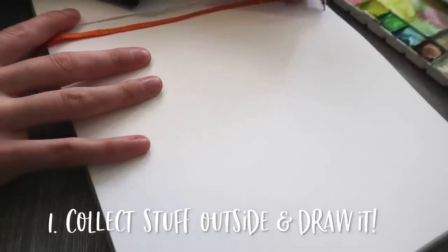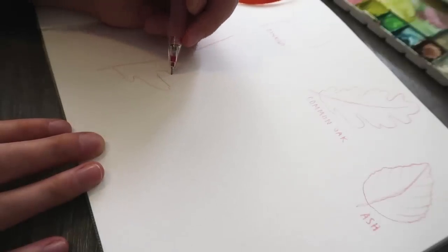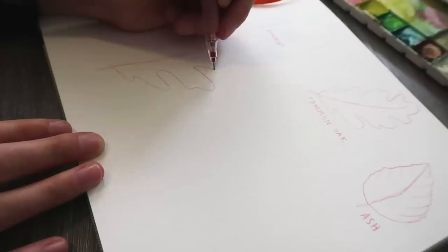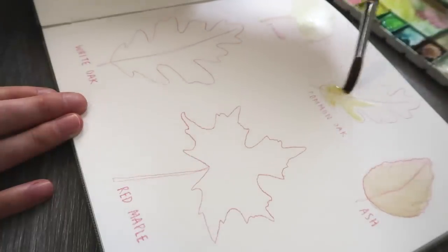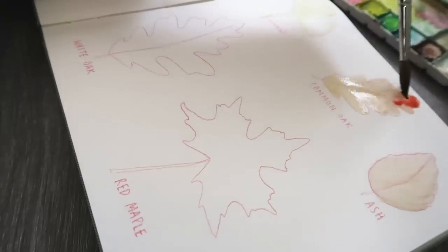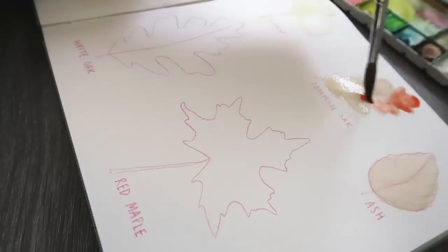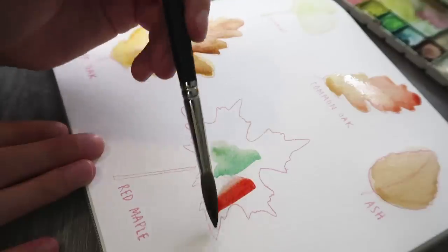The first sketchbook idea is to go outside and collect some stuff, then draw it. You can bring it inside, you can stay outside — whatever suits your fancy. I decided to collect some leaves, and it is fall in Ohio right now, so I really enjoyed all the fun colors. The reds and yellows and oranges. Right now I am painting them with watercolor.